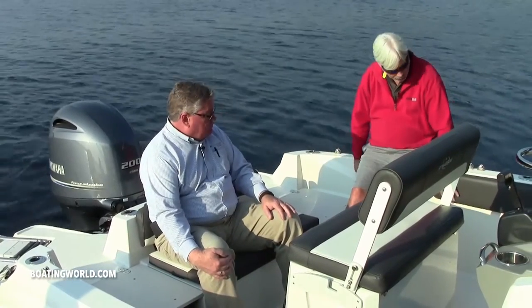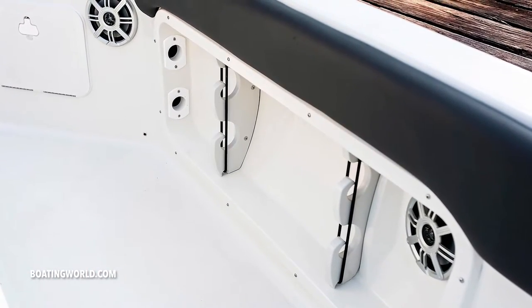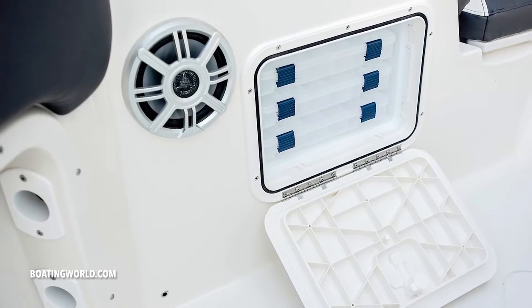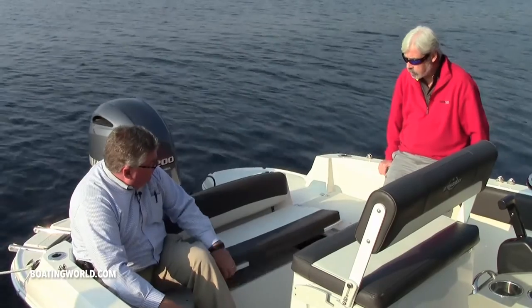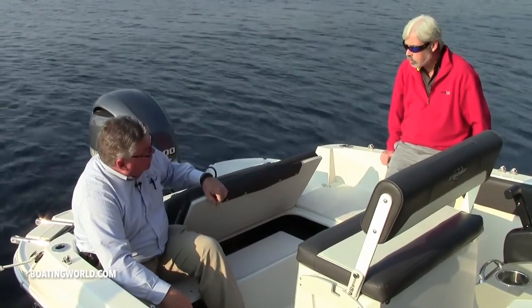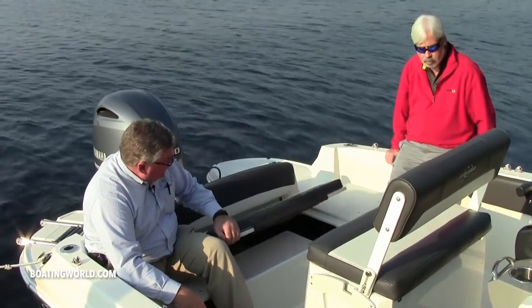Yeah, that's amazing. You have a six-pack in the gunnels and in the stern, and you have under-gunnel storage on both sides - full rods, rod and reels - and then the verticals on the back. Underneath here we have storage for the cooler and access all the way into the bilge to get to anything you need underneath the floor in the back.